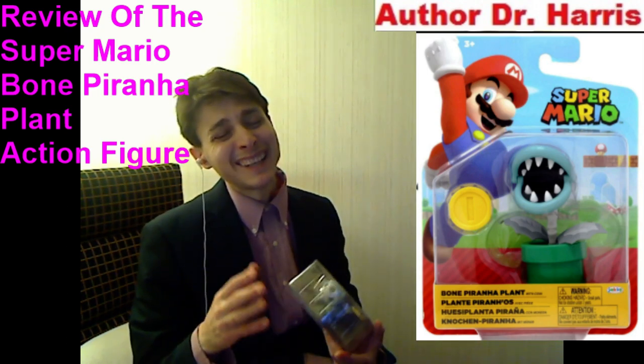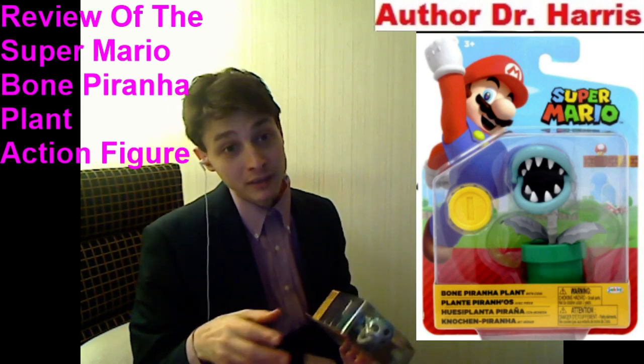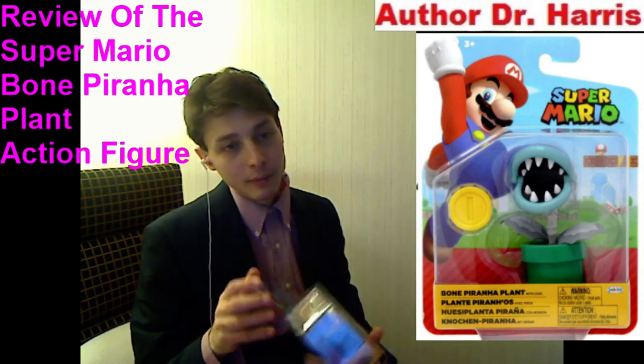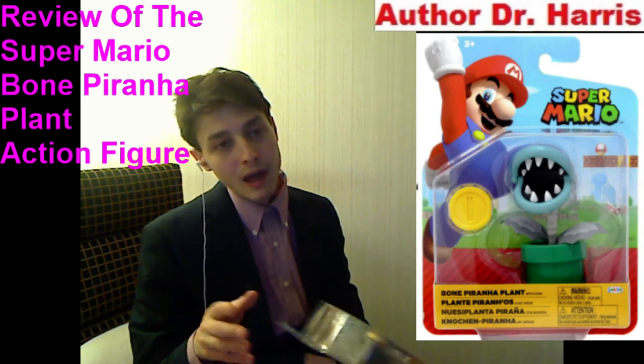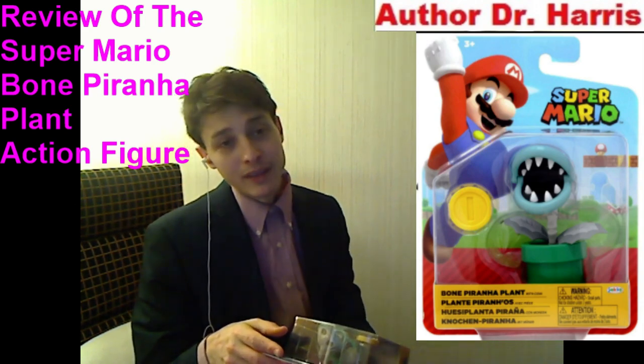Unfortunately, he lacks a build-a-figure piece for a behemoth of a robust, colossal, meticulously detailed 14 to 16-inch build-a-figure. He's also devoid of a comic book, and unlike an eight dollar Hasbro Marvel Legends action figure, he's not sporting 32 to 40 points of articulation.